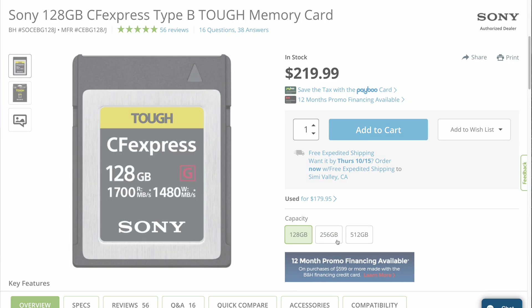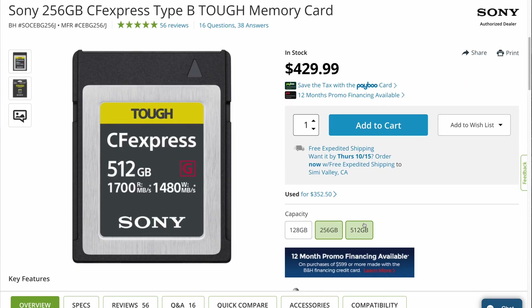Now let's talk about speed. CFexpress Type B cards have been used in high-end cinema cameras for some time, and they even made their way into the recent Canon R5. But this is the first time we've seen the Type A variant. And while CFexpress Type A uses the same protocols,